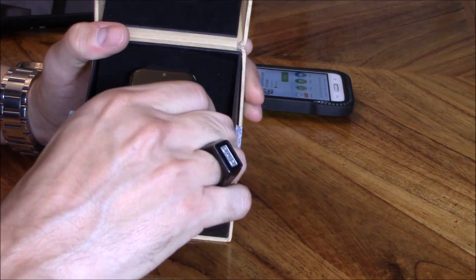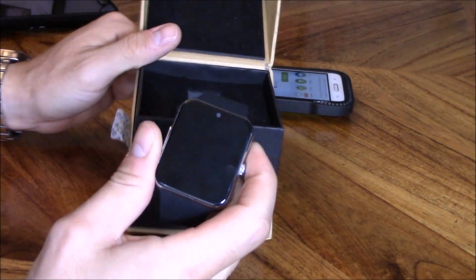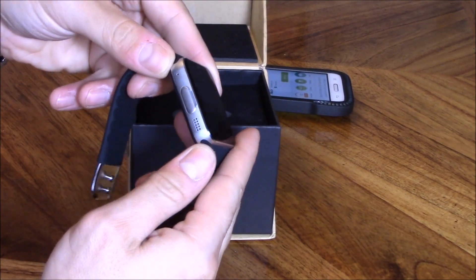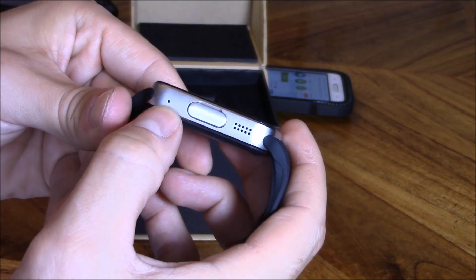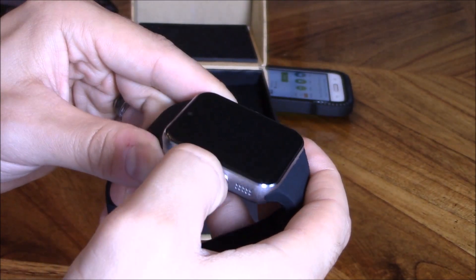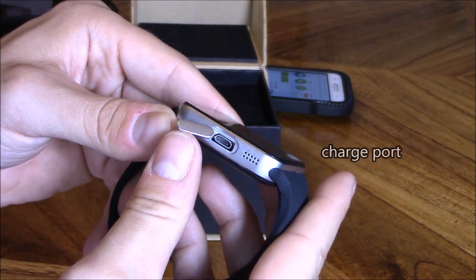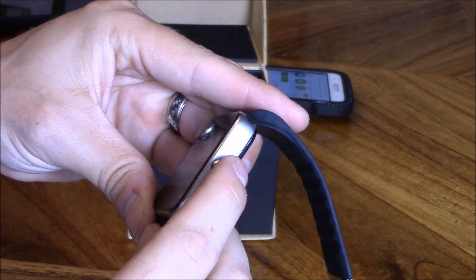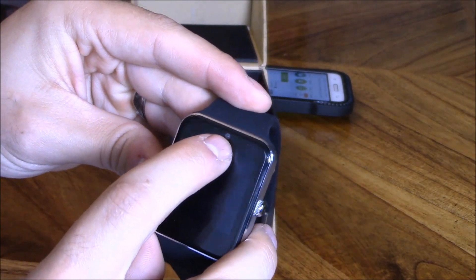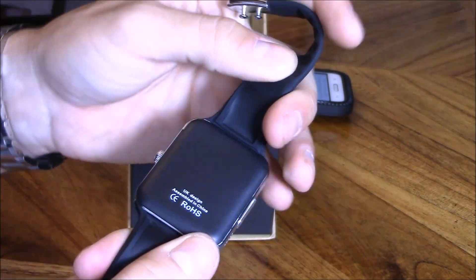Let's go ahead and take it out — looks pretty nice, feels like an aluminum build right here. There's a speaker right here and a microphone, and pull this cap off and there's a micro USB, which is a pretty common connection. And here's the little button to turn it on, and looks like a camera up here.